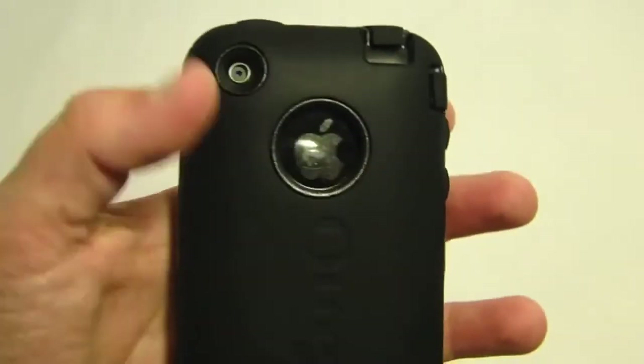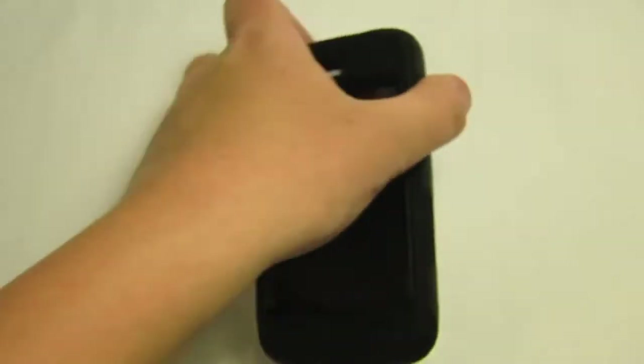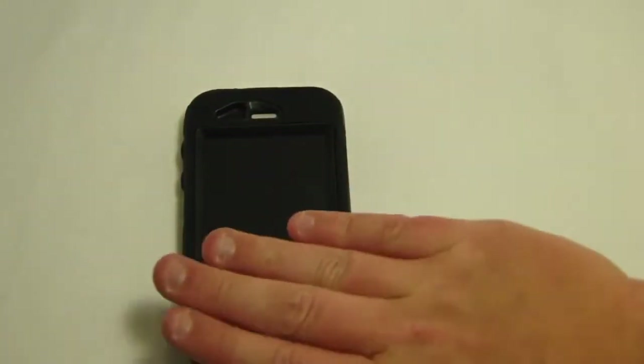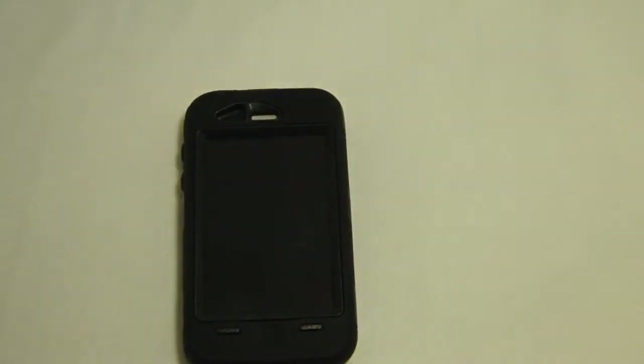Camera cutout is fine, and they do have a cutout for the Apple logo, as you can see there. After testing this case for a long time, it is going to protect your device, guaranteed. OtterBox's slogan is 'we've got technology covered,' and I like to add 'literally,' because it does cover pretty much everything of your device. Even the screen — there is a plastic shield built in with the case that will cover your screen.